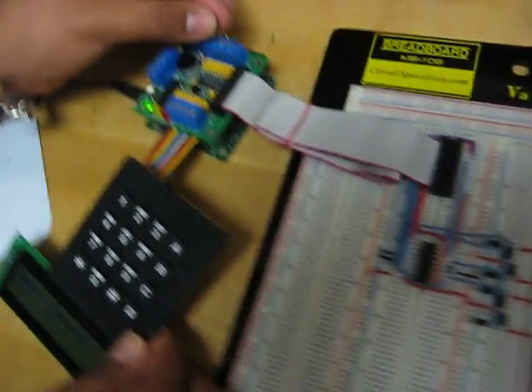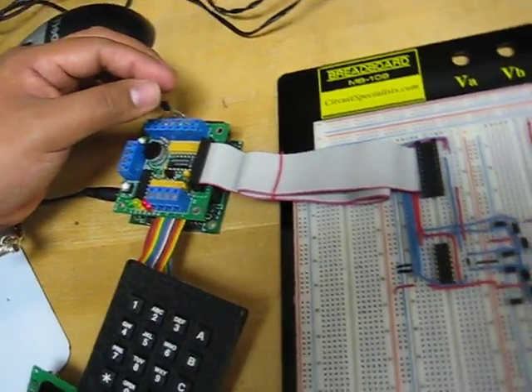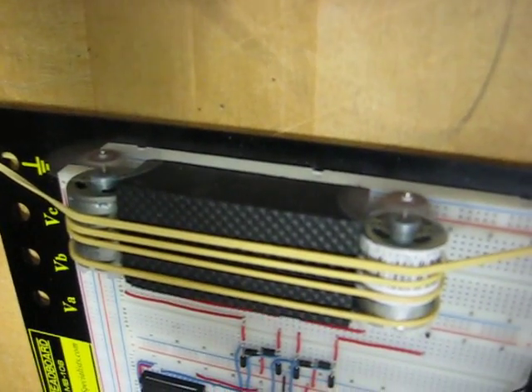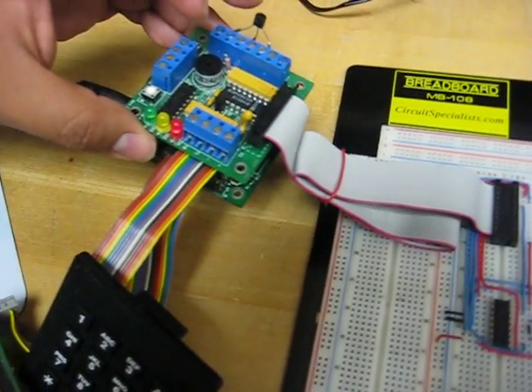Now once I start heating the sensor, you can see the directions are going to change. This is the red LED, and you can see the directions change.